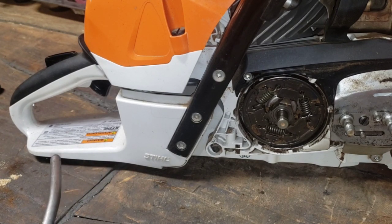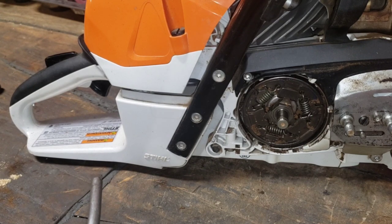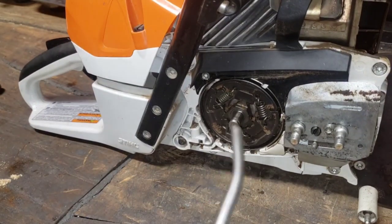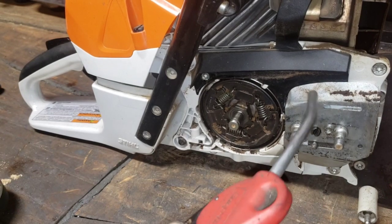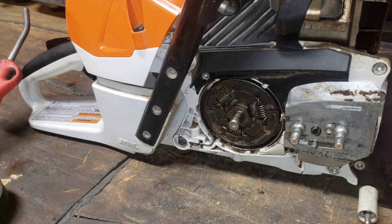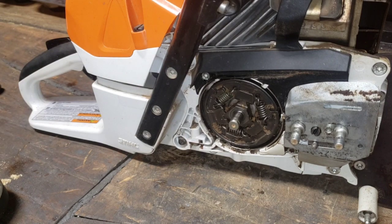When you add power to these saws, you are going to have parts that wear faster - clutches being one of them. I've seen chain tensioners break, clutch springs, bar plates wear fast for some reason, AV mount issues, stock air filters seem to do terrible with ported saws - I don't know if it's just because they're sucking in so much more air. Starter pawls and pulleys are another one - I'll show you what I'm talking about.